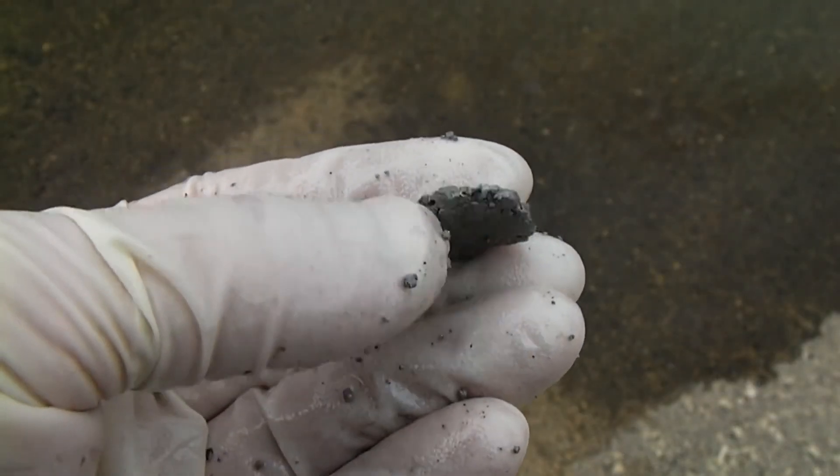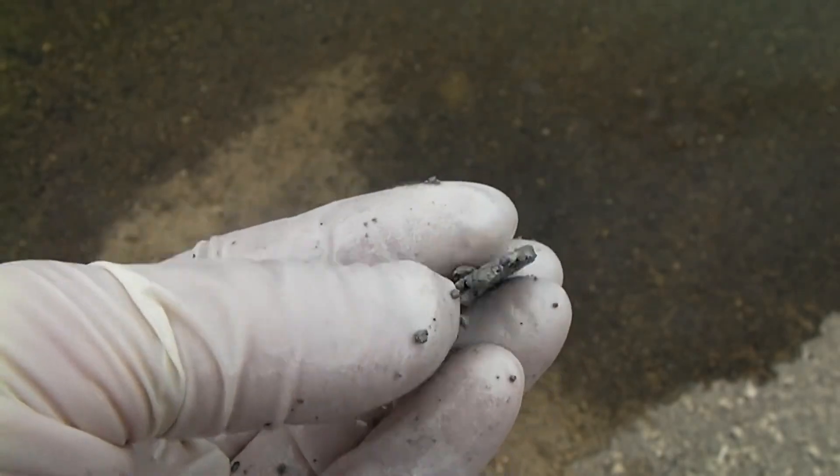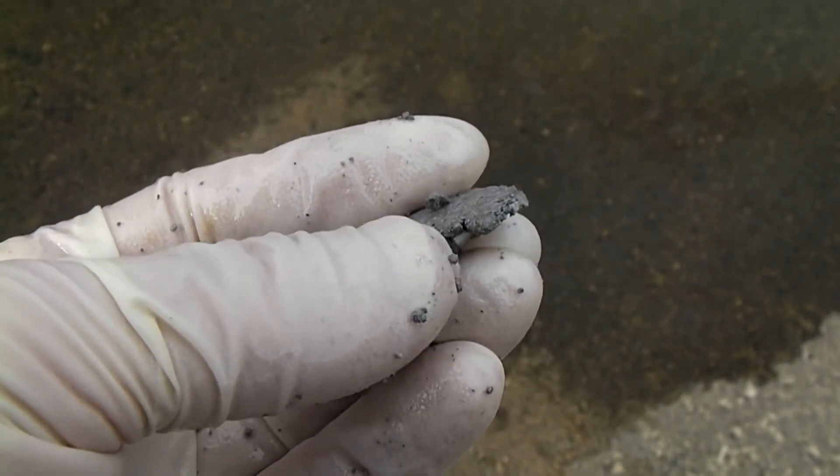Sodium metal is extremely soft at room temperature, so it's easy to take many of the small pieces you have and press them into one piece.